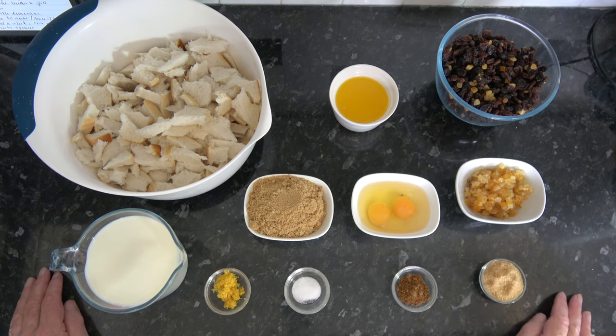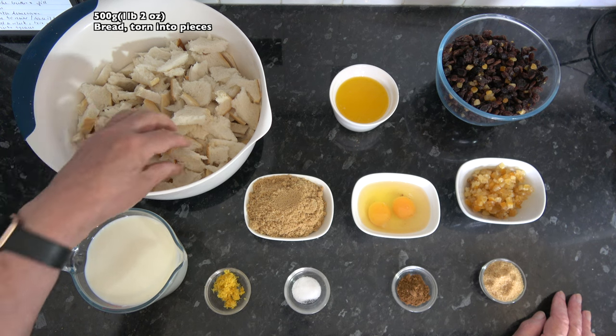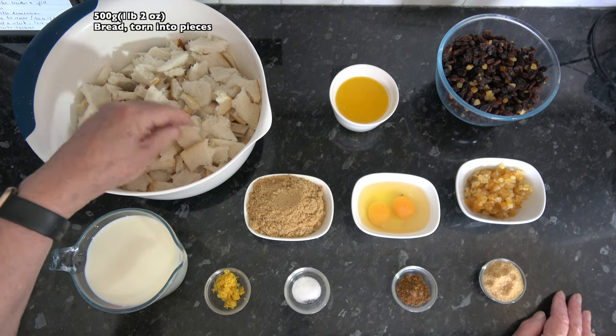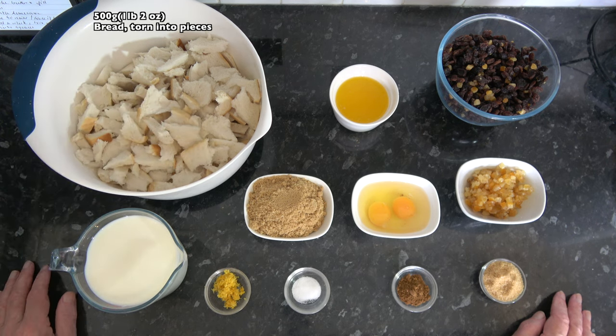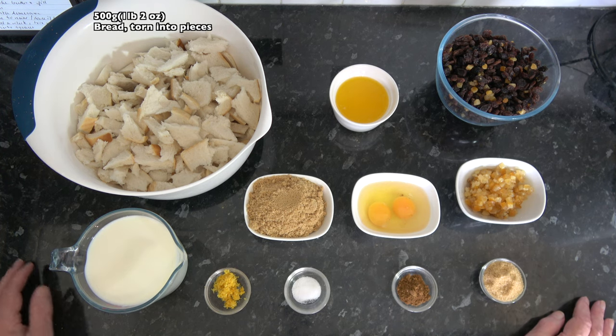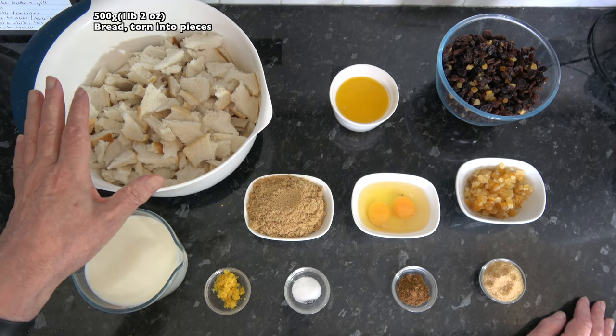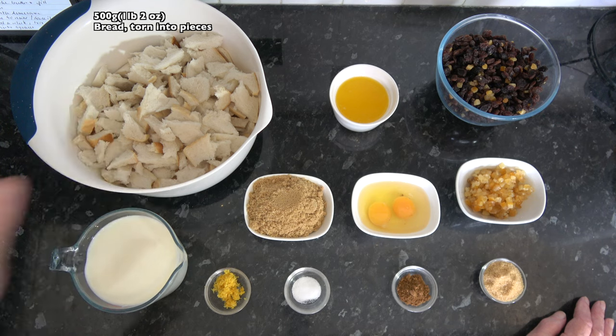So I'll go on to the ingredients. For this I have 500 grams, which is one pound two ounces, of bread which I have torn into pieces. You can use white bread, wholemeal bread, basically any bread you want — just tear it into pieces. It's difficult to give a cup measurement because it depends on how small you tear the pieces, but it's 1 pound 2 ounces.